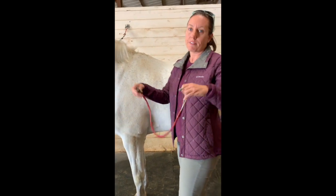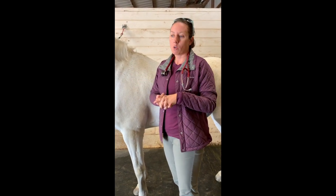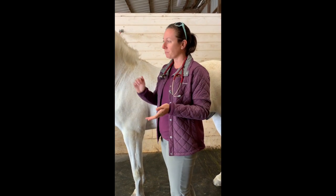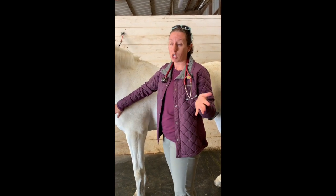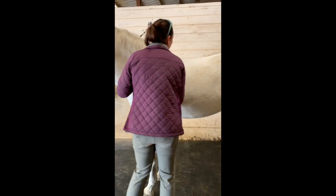I like to listen for 15 seconds and then multiply by four to get my heart rate per minute. Normal for horses is between 26 and 44 beats per minute, and that will change if they just got exercised or are feeling sick. You should know what your horse's normal is.